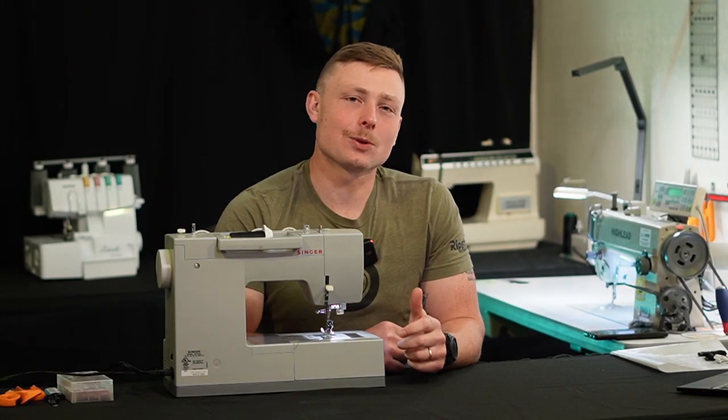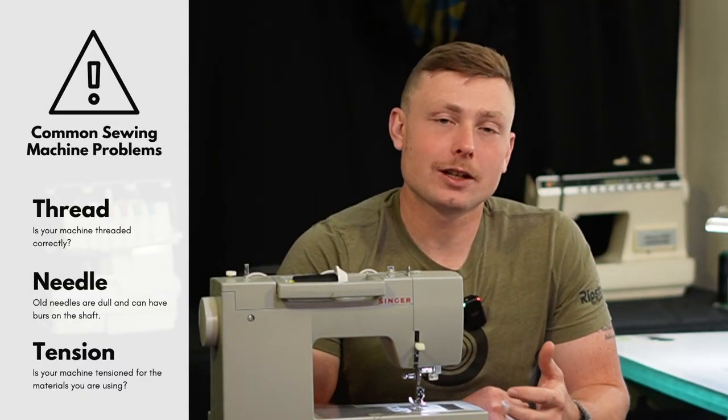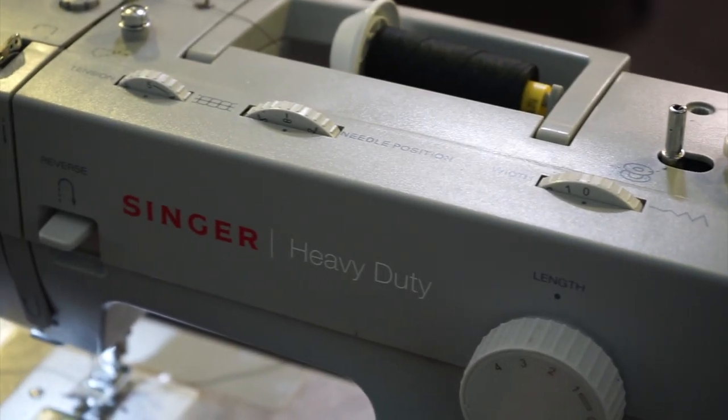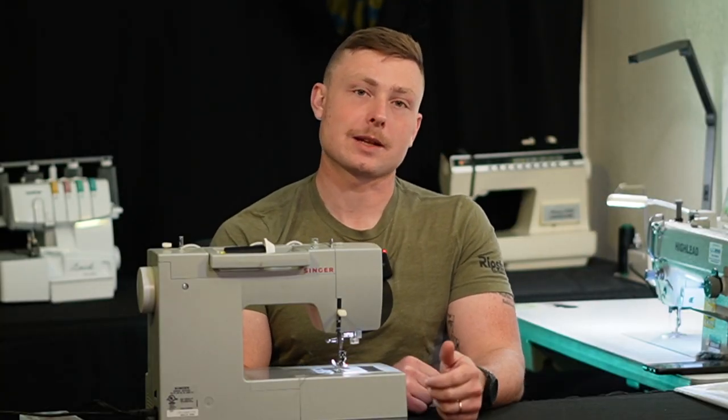Now before we get started, we are going to make sure that we have our thread threaded correctly on the machine, we're going to make sure we have a fairly new needle, and then you're going to want to make sure that your tension is set correctly for what you're sewing with. Today we're going to be sewing a fairly lightweight Dyneema composite fabric.